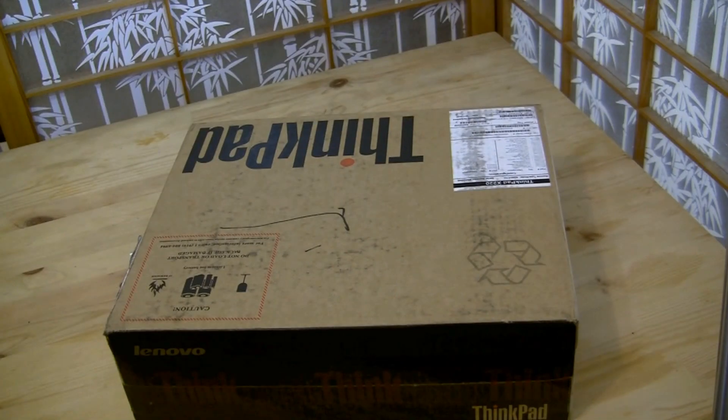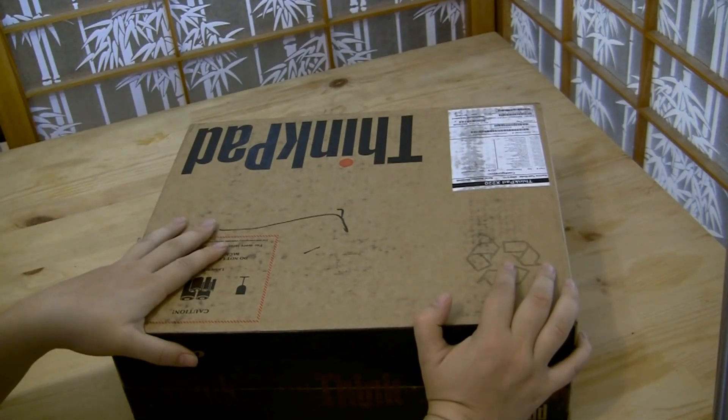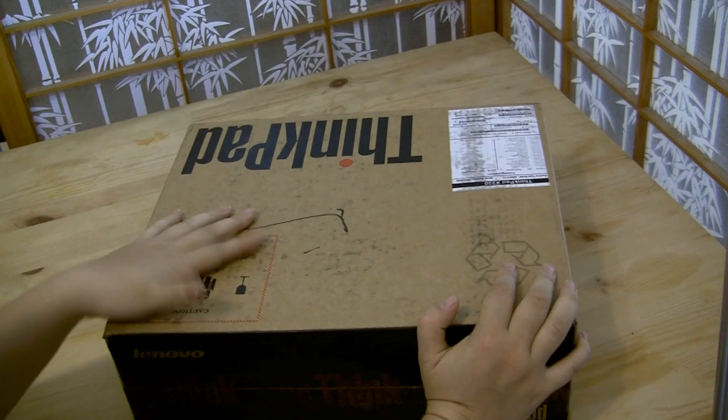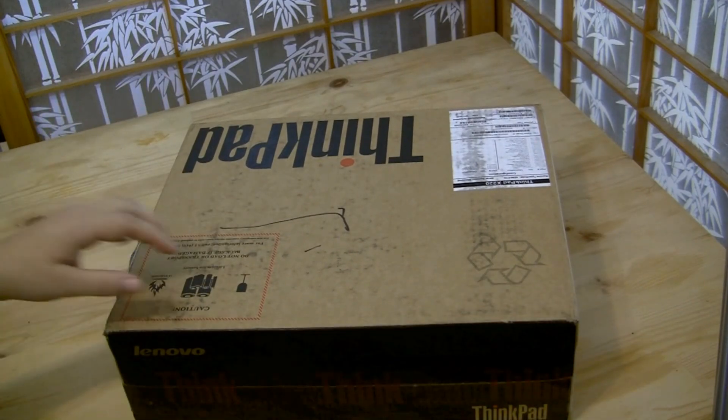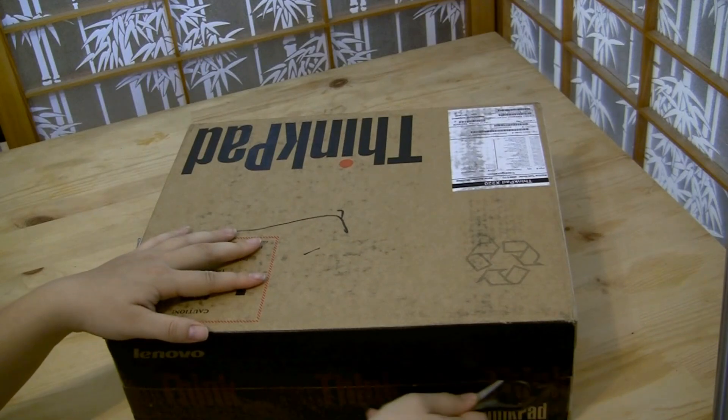Nicole Scott here for Netbook News, and here we have my new workhorse. This is not a netbook, but we do report on 12.5-inch computers because they fall in the ultra-portable range.